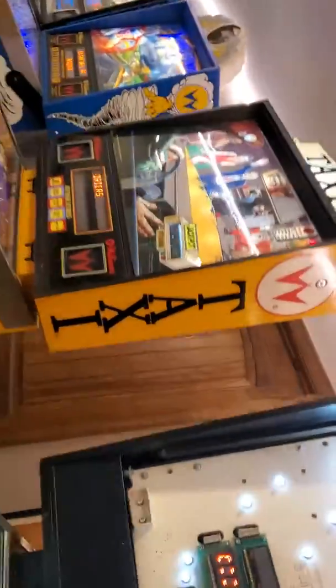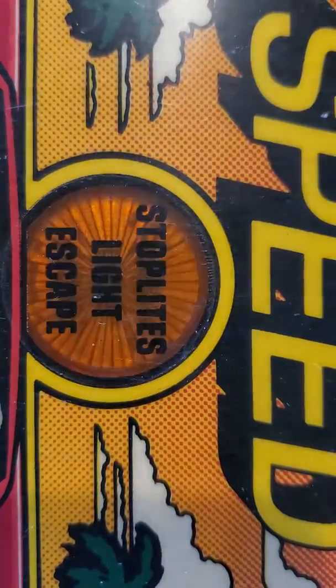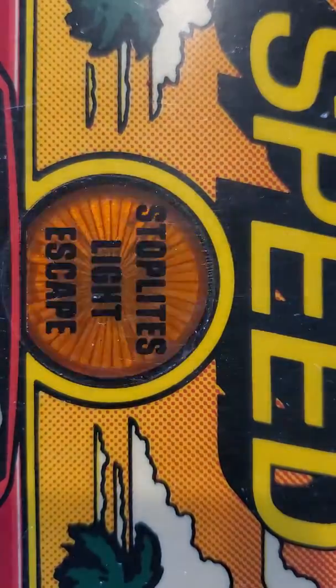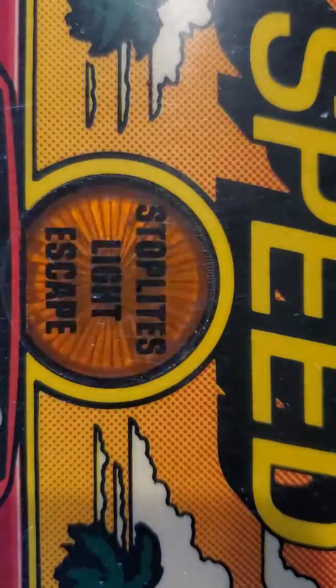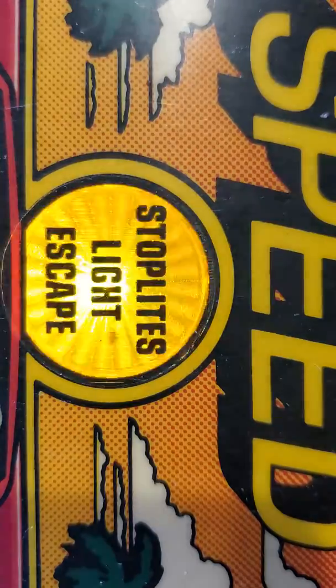Let me put the lens back on real quick. I'm going to put this down for a second. Put the bat glass on. And it's really pretty. It's a really nice bat glass.